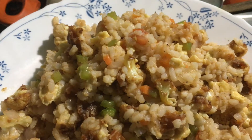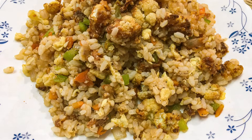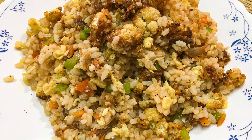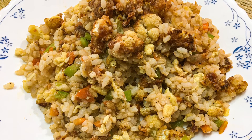We have to cook a good rice, a good fried rice. We are using a fried rice.